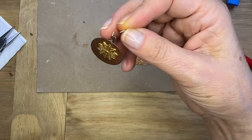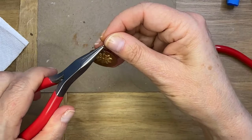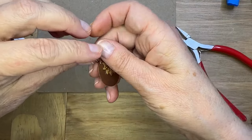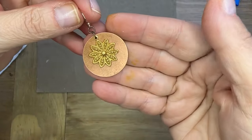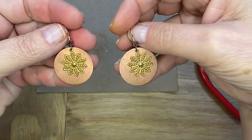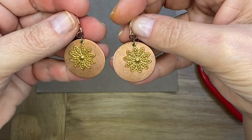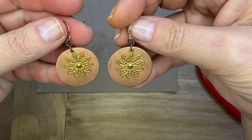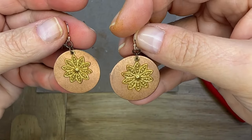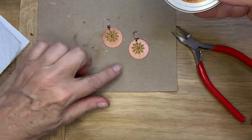I'm attaching those second sets of jump rings and then I'm using these beautiful earring findings — they're a ball French wire earring — and I love how these came out, they're so much fun. Using Gilder's Paste Wax is a really fun way to modify metals and have a little fun designing different metal pieces. You can find everything to make these at Beadaholique.com.